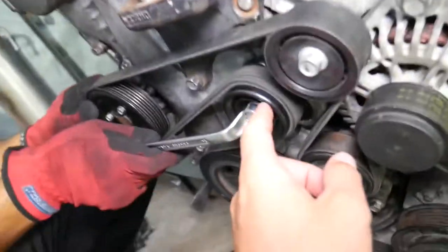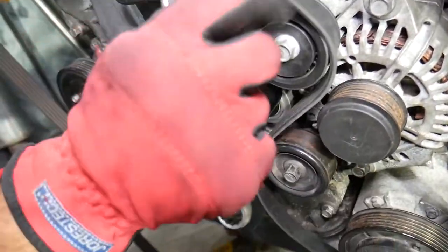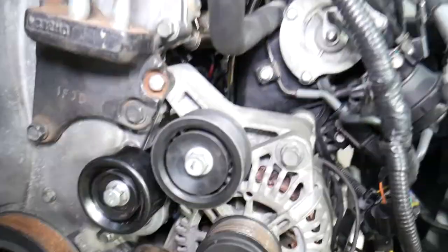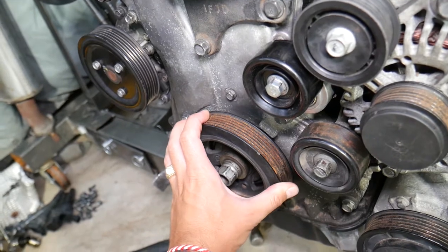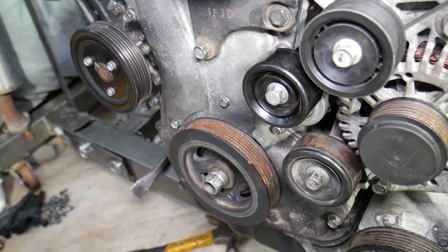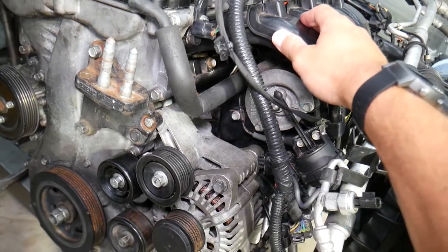Now we're going to remove the serpentine belt. That's the serpentine belt tensioner - go counterclockwise to remove the belt and pull it out. Now things get a little more complicated. In order to remove the crankshaft pulley, the engine can turn clockwise or counterclockwise, so you need a special tool to fix the crankshaft so it doesn't move. That allows you to remove that bolt and get it tightened to the required torque specs. We're going to remove the intake manifold to show you where to install that special tool.